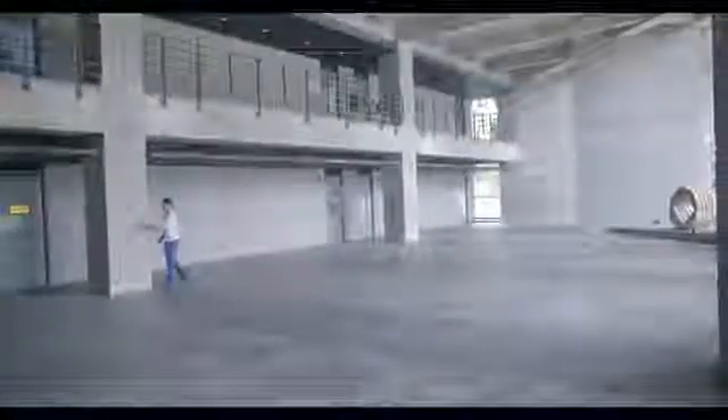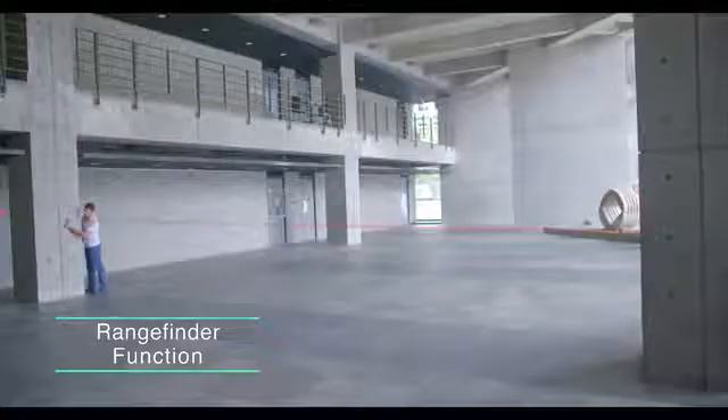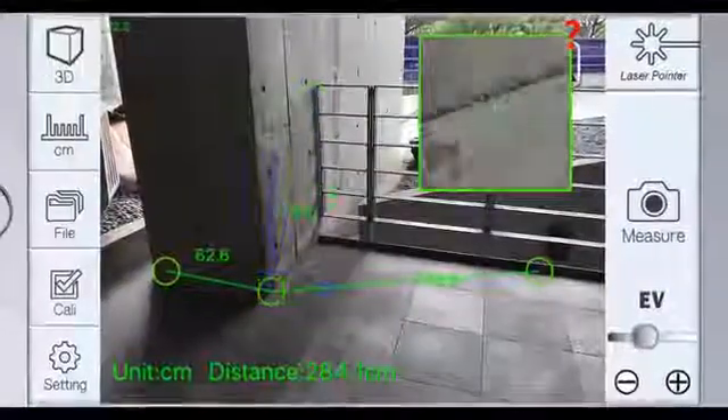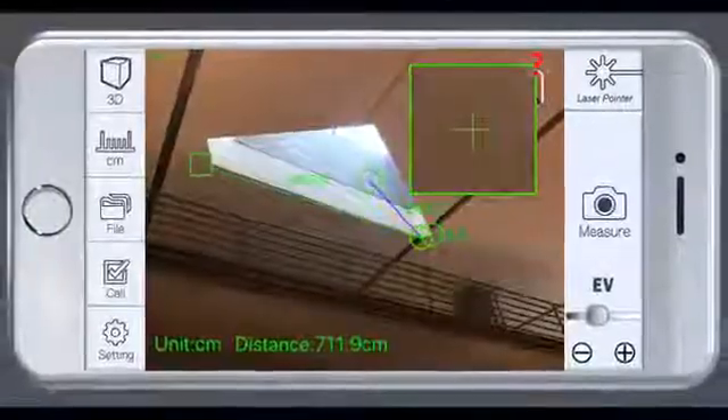You can also use it individually to measure the long distance between it and your target. Providing accurate, fast, 3D data, the iPin Spatial Ruler Pro is the best product for all your measuring needs.